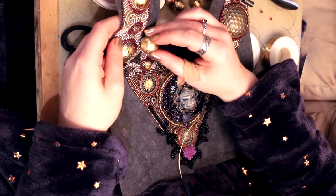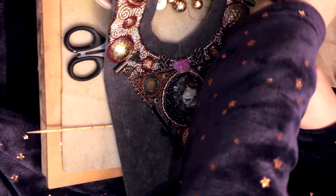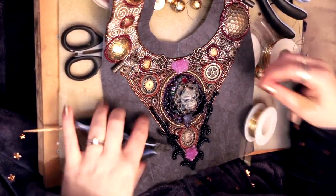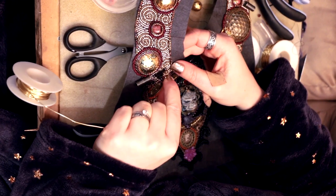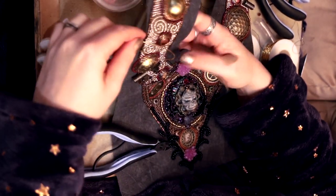What I'm doing here is using a really thick needle to pierce a hole in between some of the beads. Be very careful when you do this that you're not breaking any of the thread, because you might have a big accident and beads will go everywhere. I just pierce that hole so I can then push the wire into the beadwork.